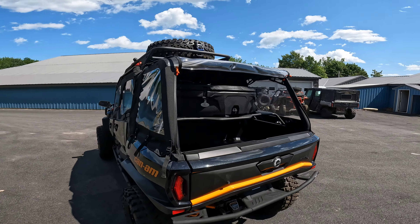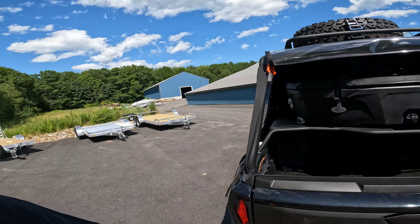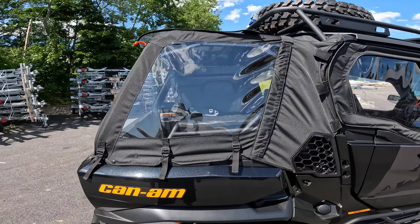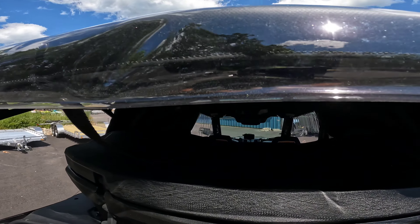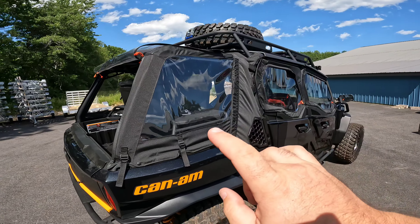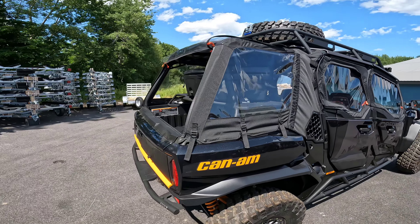Moving around to the back — this is something that many of you may not have seen yet, probably seen it in the catalog. This is the rear extender with the enclosure on it. Why we added this is for the simple fact that sometimes you have a lot of cargo that you don't necessarily want to get all dusty, dirty, or rained on. This enclosure is going to help with that. In this machine, you can see right through into the back — so essentially this whole machine is one piece. From the back seat, you can reach into the back cargo area and grab something if needed.